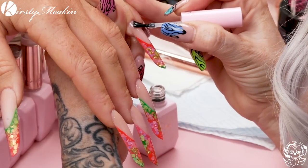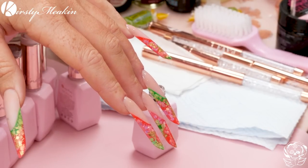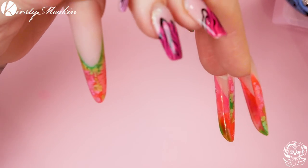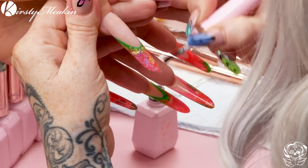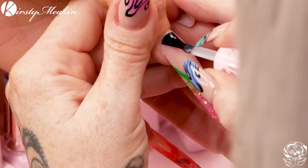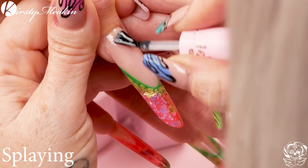You'll notice that I'm splaying the bristles of the brush to make sure I'm dragging it super thin. If you're doing this on a natural nail, splay the brush — it doesn't matter if you can kind of see the texture of the nail through the base coat, that's absolutely fine. Splaying was apparently a brand new word for Fae today!